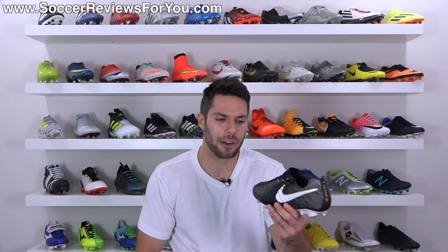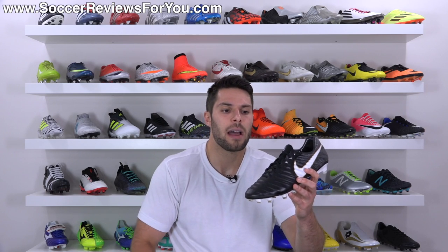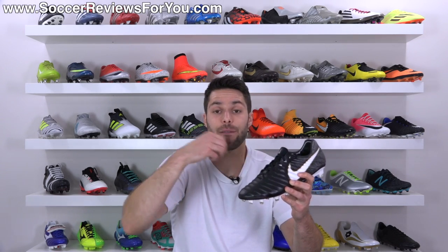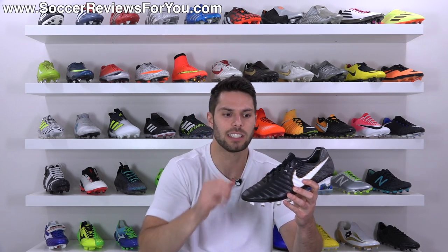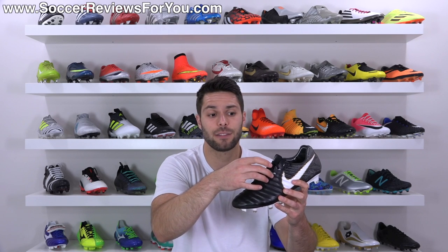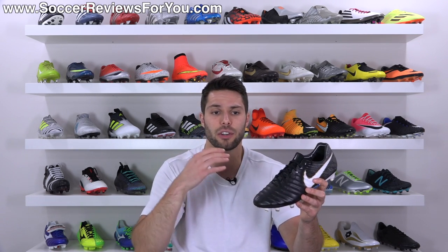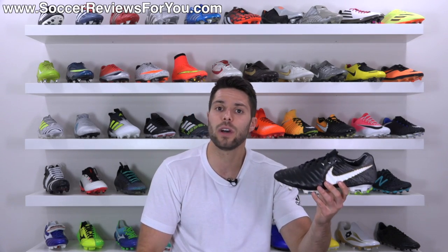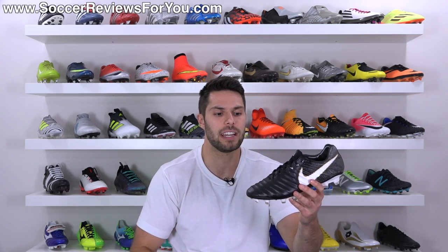I would have been curious to try a leather tongue, but with this particular design — the fixed elasticated flyknit — it feels really good. It gives you that little bit of stretch when you put them on and compresses back to the shape of your foot. Because it is stitched on the sides and fixed in place, it's not going to move around on you, so you won't have the issue of the tongue sliding to the side like you generally will with a traditional central tongue design.